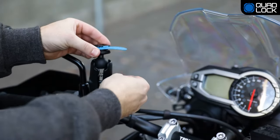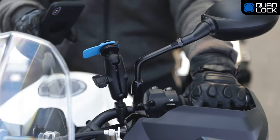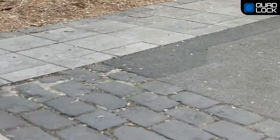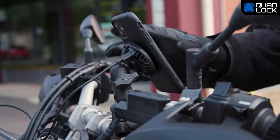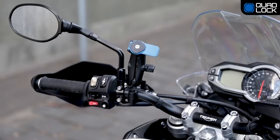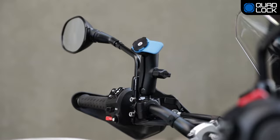Upgrade your current mount with the QuadLock 1-inch ball adapter. QuadLock is the most secure and convenient smartphone mount for motorcycles, super strong, holding your smartphone secure over the roughest terrain. The sleek design of the QuadLock sits discreetly on your bars.